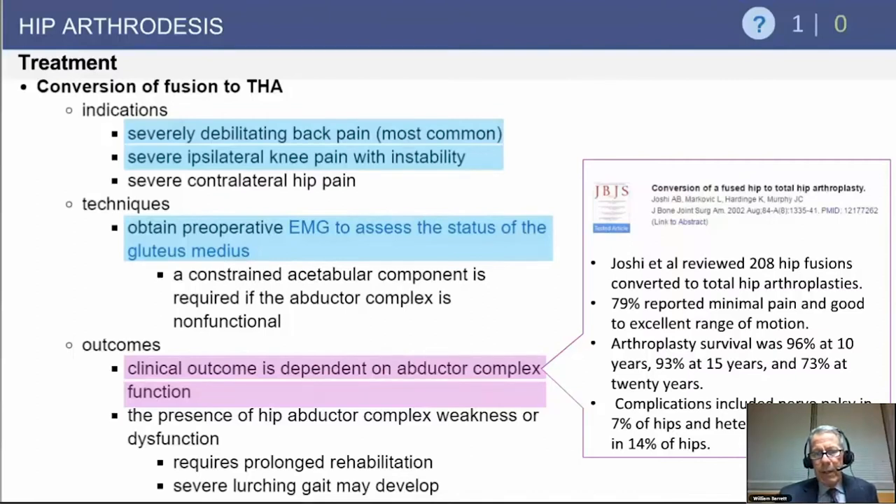An article by Jossey looking at 208 hip fusions converted to total hip replacement found the majority did well, with 93% survivorship at 15 years. The outcome is really dependent on the integrity of the abductor mechanism, and patients are so thankful to gain motion that anything seems way better than their arthrodised hip. Fortunately, the incidence of instability is relatively low.